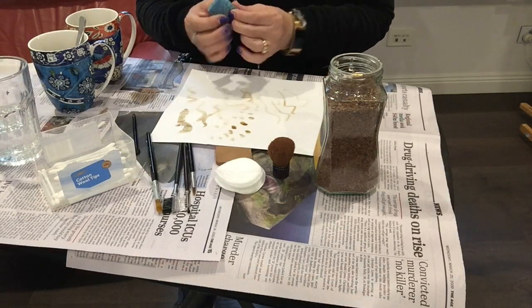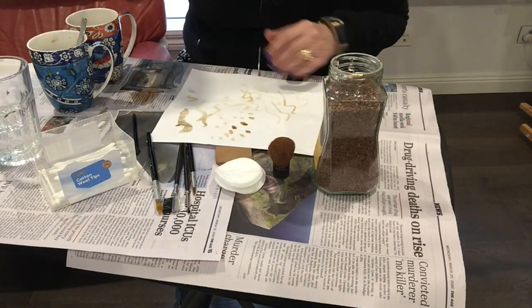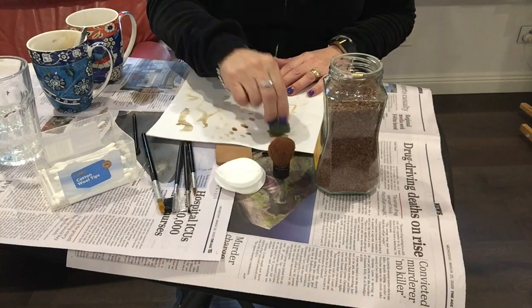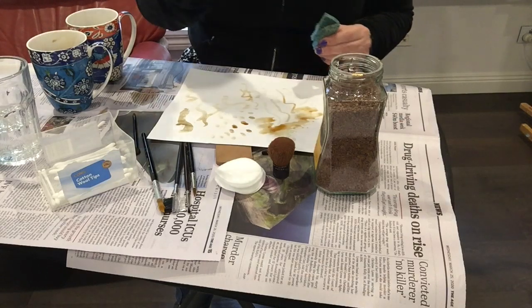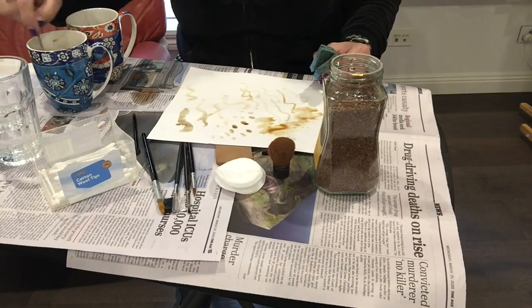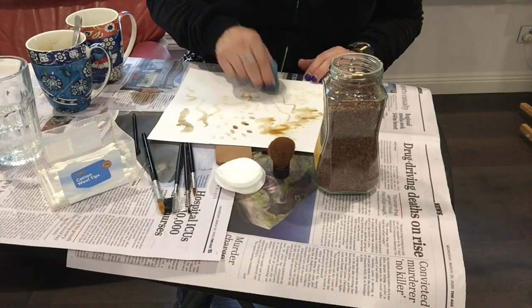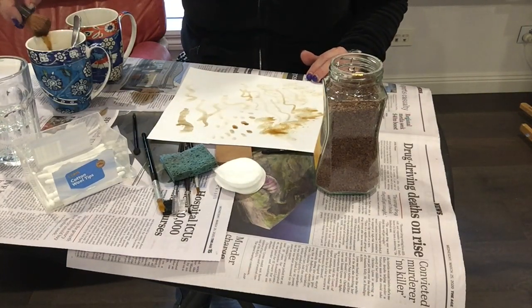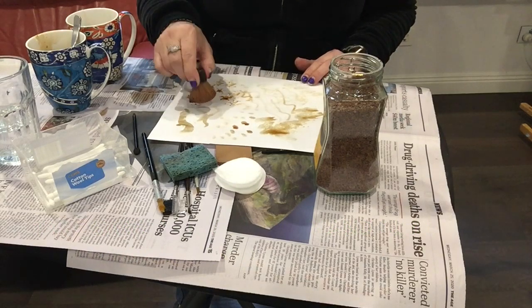I'm going to take the household sponge — I've just cut off a bit from an old one — dip it in and squeeze it out a bit, then just sponge with it. If you find this is a little bit too light, you can always add more coffee to make it stronger — the more coffee you put in, the stronger it's going to be. I'm trying to look at all the different effects I can get. Make sure that whoever you're borrowing makeup things from is happy for you to use them, because tea and coffee will wash out.